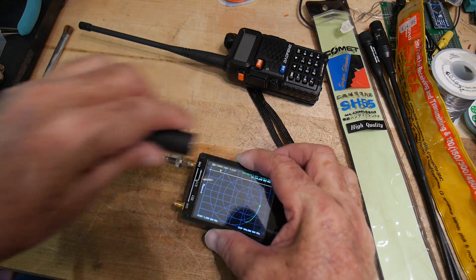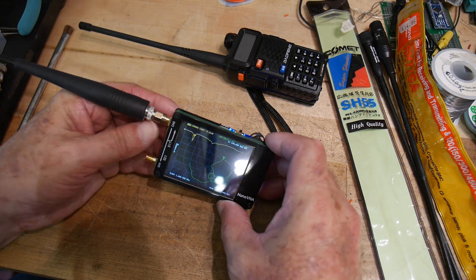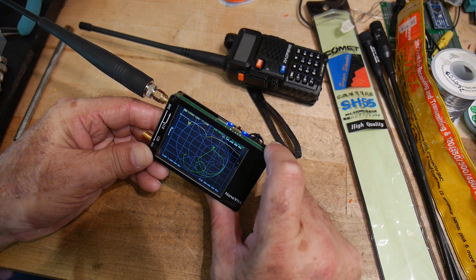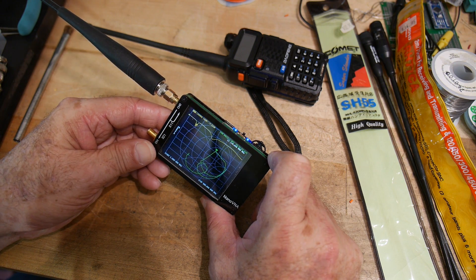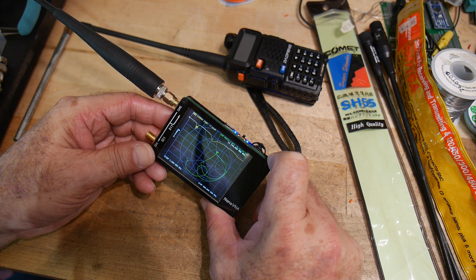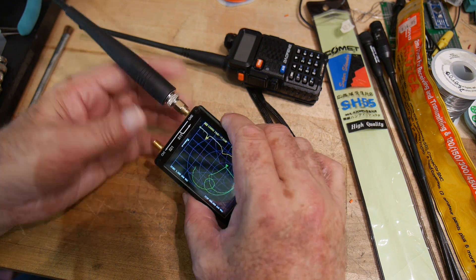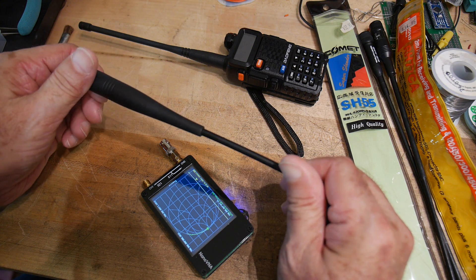Let's try the little short Yaesu one first. The first thing we see is a double dip — a good dip at 144 megahertz and another dip at 430 megahertz. They're about a 10 dB dip, which is a VSWR of about 2:1. Not great, but acceptable for these little short antennas. You're not going to get a good SWR when the antenna length is much shorter than the wavelength you're interested in. It just says 'Yaesu dual band' — that's all.